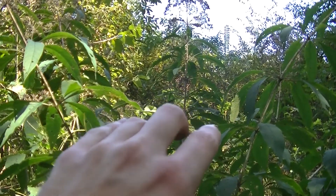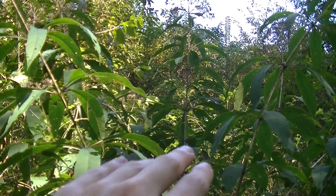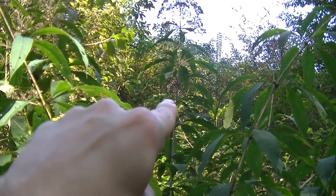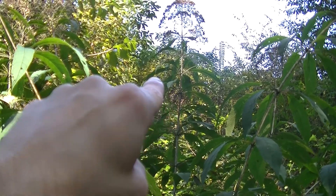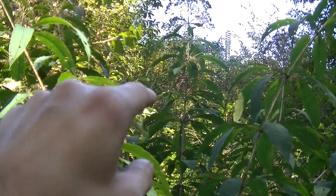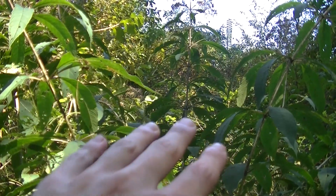Joe pye weed can get to varying heights, but usually I see it growing anywhere from 6 to 8.5 feet tall. You can see this huge plant here — I'm standing straight up right now and this thing is almost 10 feet tall, absolutely huge. So these things can get anywhere from 6 to 10 feet tall.